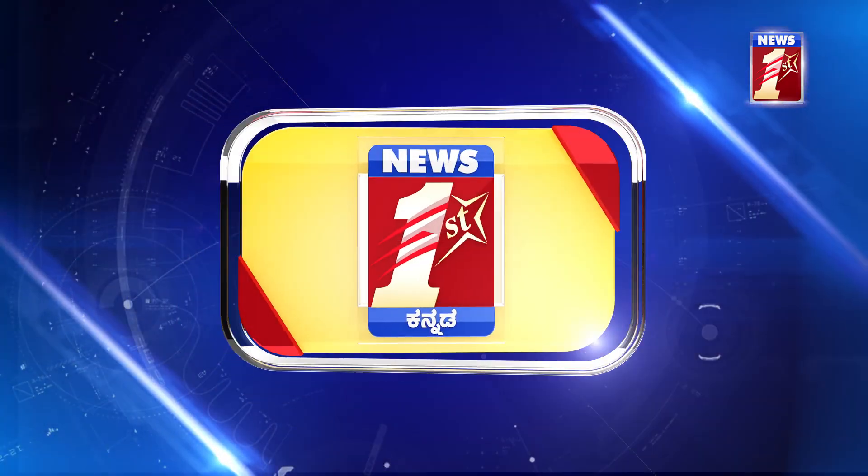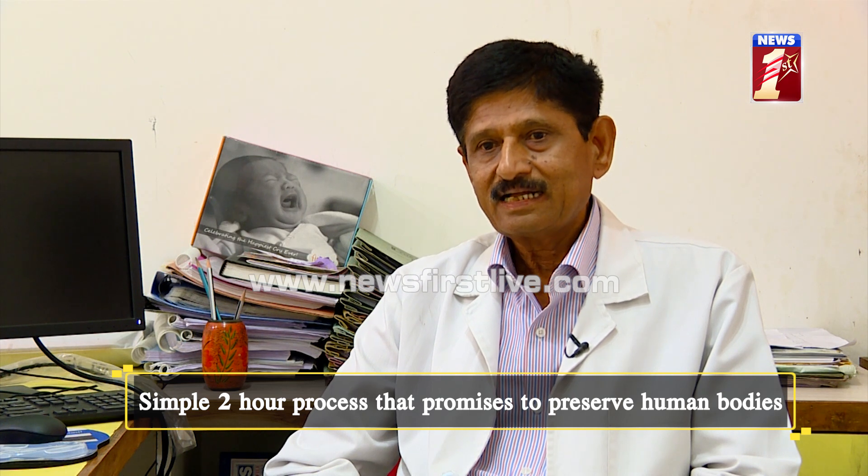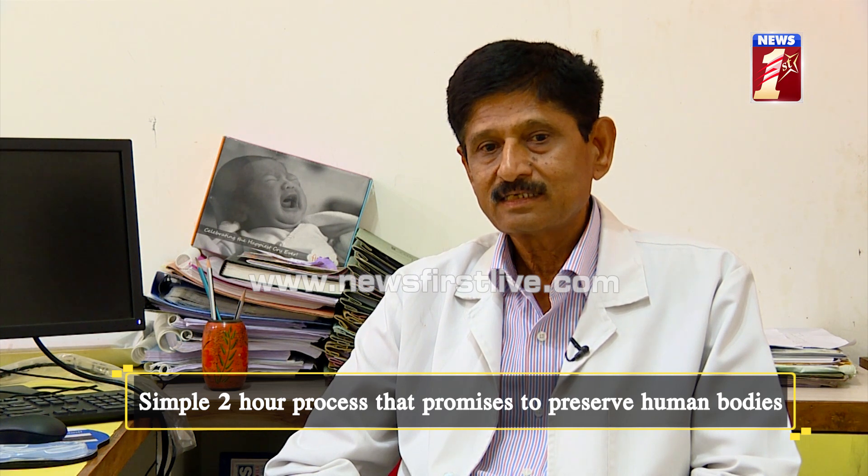My friend, Dr. Dinesh Rav, Professor and HOD of Forensic Medicine Department, has found out a new technique — Mumbalming. This technique is to preserve the dead bodies for any length of time. It is the first of its kind in the world and is a great achievement — the product of 13 years of research — so that we can preserve the bodies.